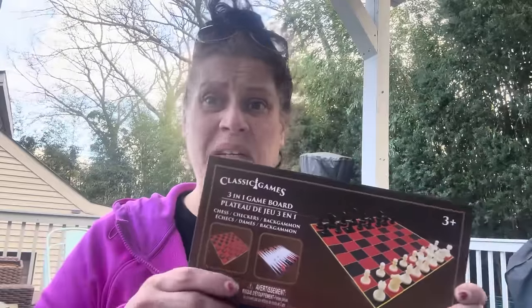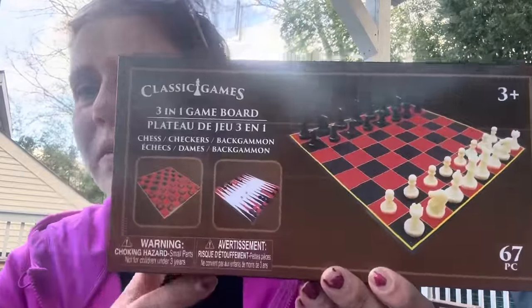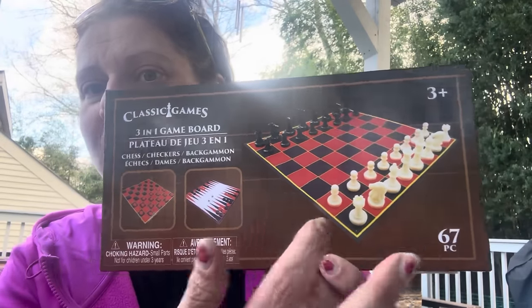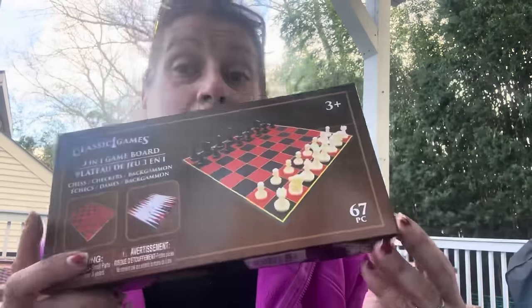I grabbed this because my son has been obsessed with checkers lately — he's never played before but keeps asking for it. I got this three-in-one set: backgammon, chess, and checkers — perfect for the lake house. It's a thin cardboard board but it's real, not paper.